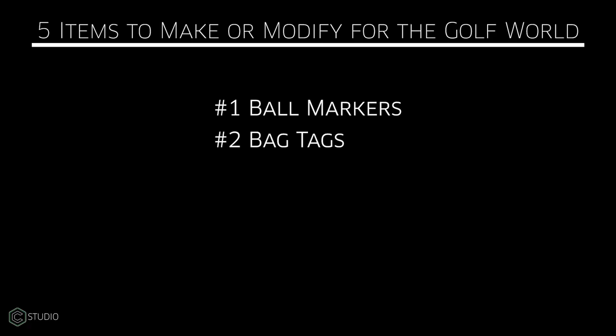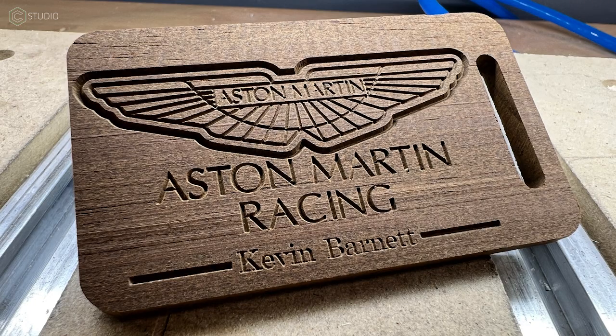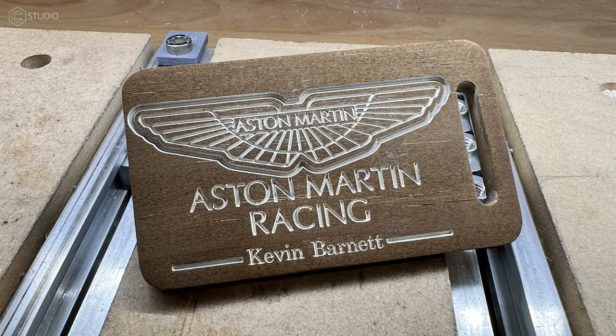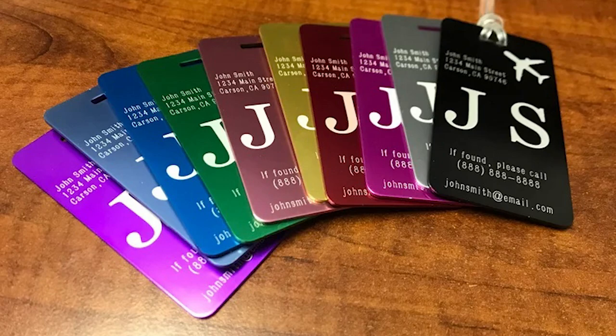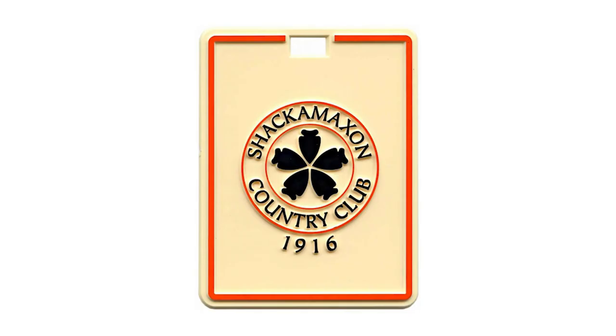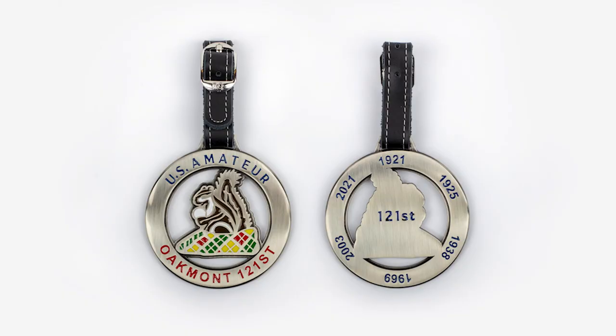Number two is bag tags. You can go a whole bunch of different directions here. People love to hang stuff off their bags, especially if you make it beautiful. I made this one out of a composite walnut piece and an Aston Martin design that I already had. This idea can be taken well outside of the golf arena — you can take it to just regular travel. Aluminum, brass, copper, all kinds of different treatments. All manner of wood and plastics. Be creative. Make some bag tags. Make some money.